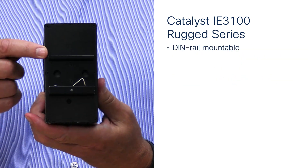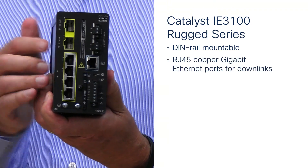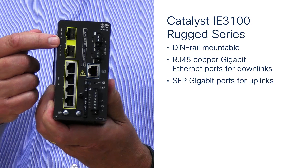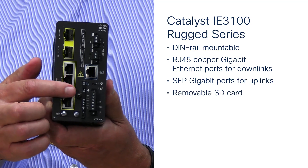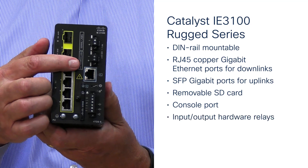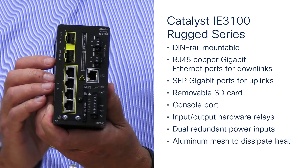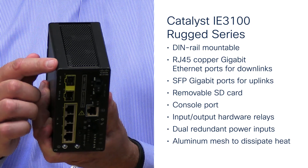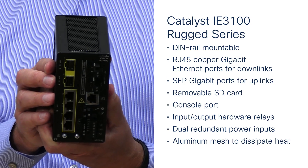It's DIN-rail mountable — perfect for replacing those small unmanaged Ethernet switches. These are the four RJ45 copper Ethernet ports for downlinks and these are the two by one gig SFP interfaces for uplinks. Other features to note on the face plate: support for a removable SD card for extra storage, the console port, the input/output hardware relays, and dual redundant power inputs. All i8-3100s have an aluminum mesh top and bottom allowing heat to dissipate easier. The mesh design is how the 3100 can be the smallest DIN-rail managed industrial Ethernet switch.